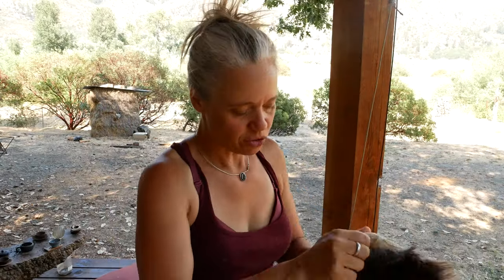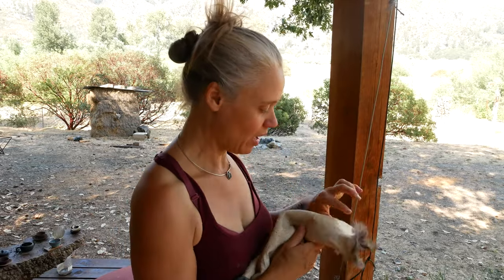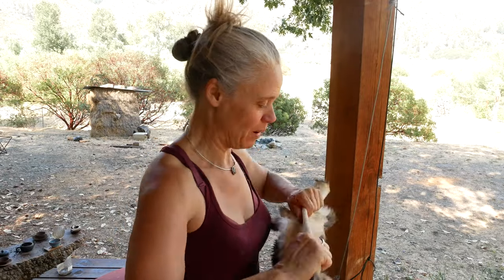I'm alternating direction as I go around the hide — pulling first along the spine, then across the spine, then at angles to the spine — constantly moving the hide so that all of those fibers are pulling away from one another rather than getting glued in one spot.